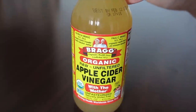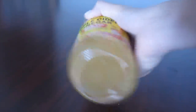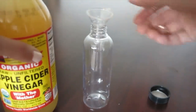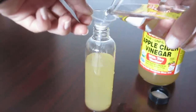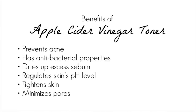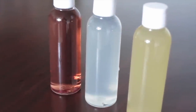For the last toner, we're going to be using apple cider vinegar — just make sure it is raw and unfiltered, which is the most natural vinegar you can find. Just shake the bottle a little bit, and we're going to fill our bottle just to the middle. Then using filtered water, we're going to fill up the bottle. And now our three toners are ready to use.